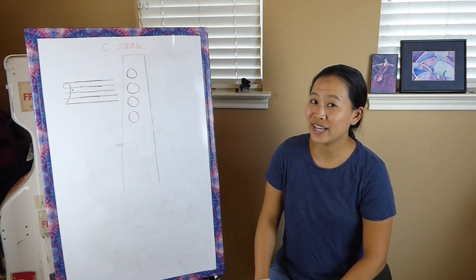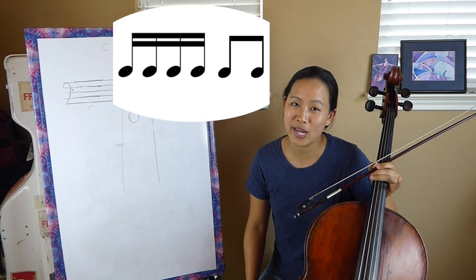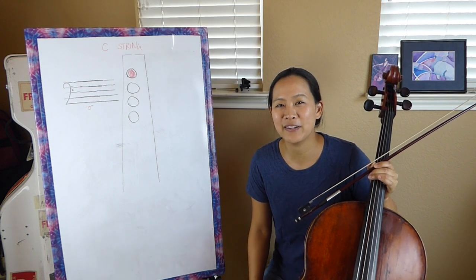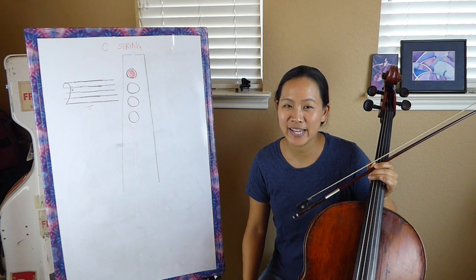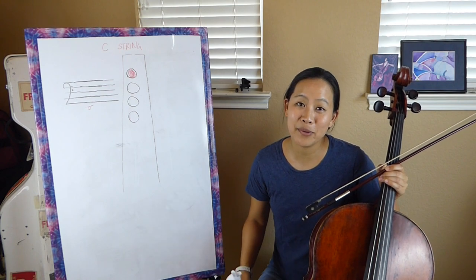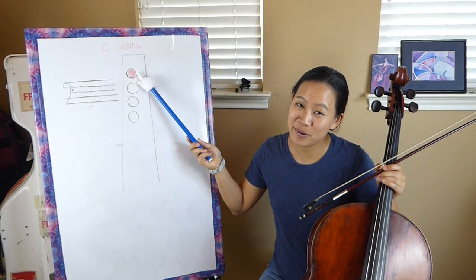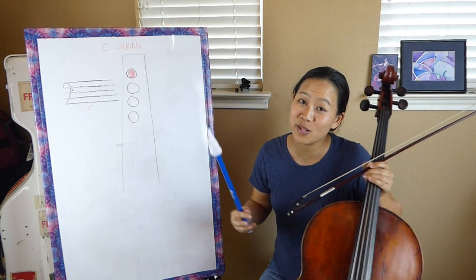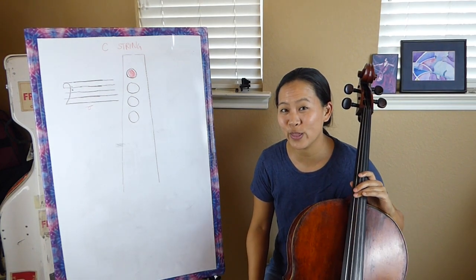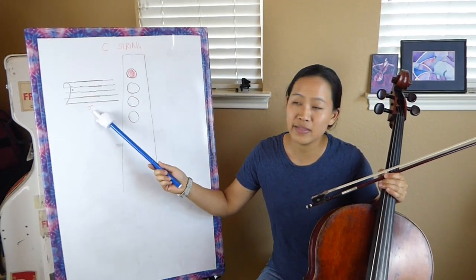Alright, so let's get started on the C string. The rhythm I like to use is four sixteenth notes and two eighth notes. I like to use this rhythm because it just sort of takes out the worry of trying to sustain long tones and keeping a beautiful tone while you're doing it. Also, these quicker rhythms are ones that we commonly see in a lot of the beginner cello songs that we play.